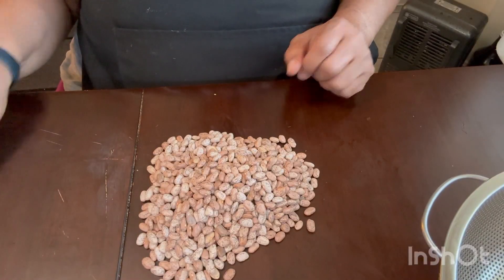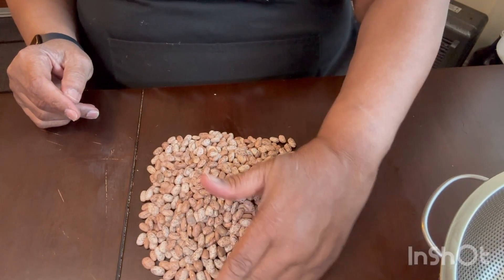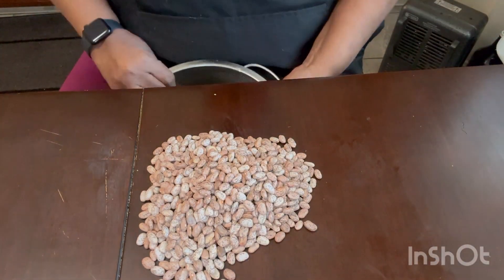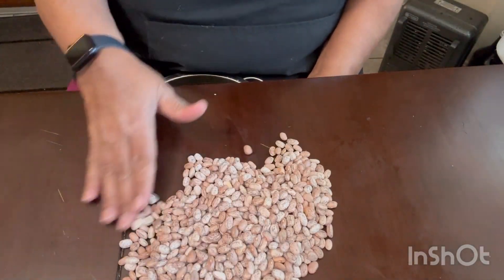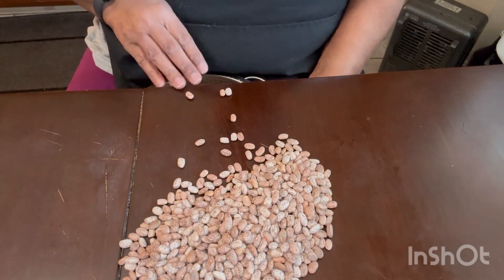When you're using dry beans, the one thing you want to do is pick them to get any foreign objects out. What I usually do is pour mine on the table with a strainer underneath, and I pick them that way just to make sure there's no rocks or any foreign objects in them.